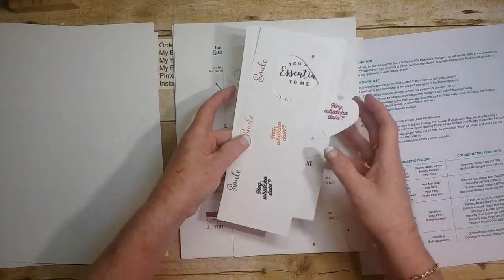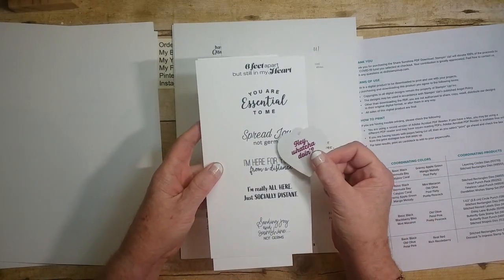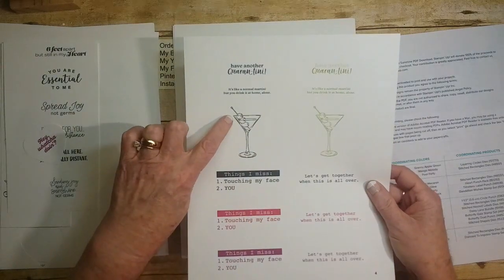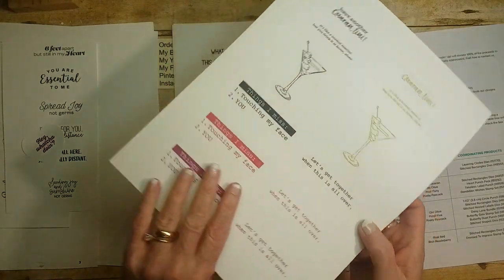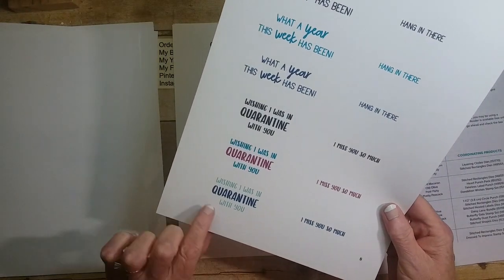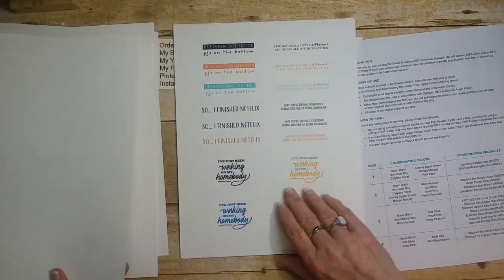I have chopped up page three — it's a bunch of heart ones that I cut out as hearts. There are sayings like: 'Smile,' 'Hey, what you doing?' 'Six feet apart but still in my heart,' 'You're essential to me,' 'Spread joy not germs,' 'I'm here for you.' Bunches and bunches of sayings, and there are little pictures like a martini that says 'Have another quarantini.' 'I miss things, you miss touching my face and you.' 'What a week — oh, what a year this week has been.' 'Hang in there,' 'I miss you so much,' 'Wishing I was in quarantine with you,' 'Stay home, stay safe, we're thinking of you,' 'Quarantine and chill.'